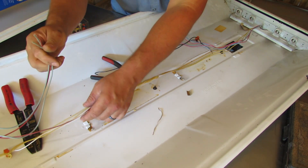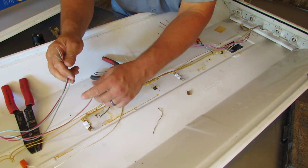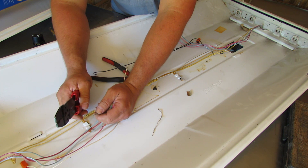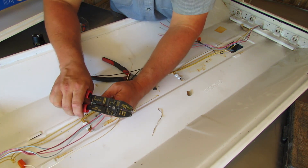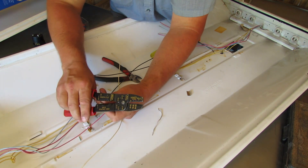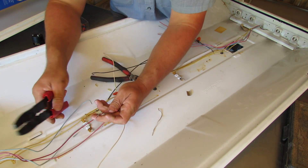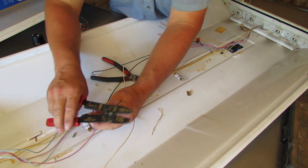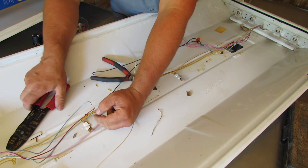Next up we're gonna go ahead and do these red and blue wires — these will all get fed to hot, or whatever gets switched on and off. I'm going to strip all these back, the reds and the blues. I'm only going back maybe three-eighths of an inch or so. That's perfect — that's what we need. We don't want to do too much and have it hanging out of the back of the wire nut.